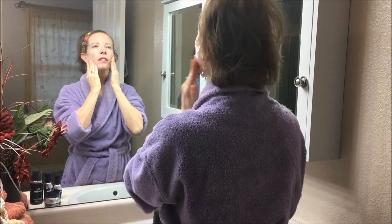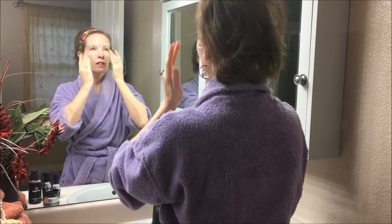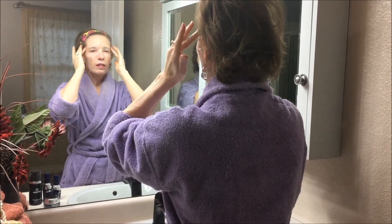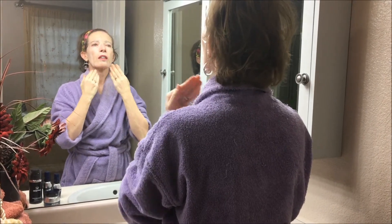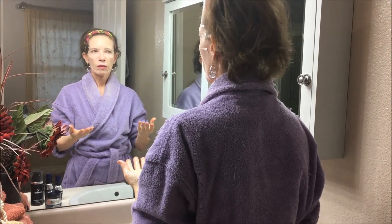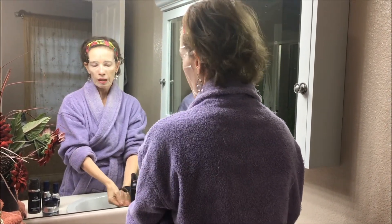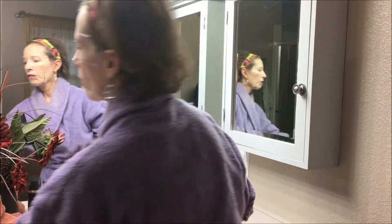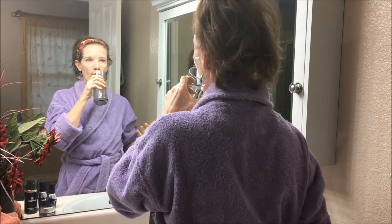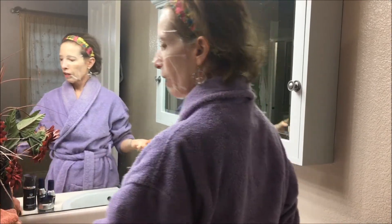Isn't that just amazing? Now they tell you to keep this on for at least 10 minutes — I usually keep it on even longer. You may be like, well what am I gonna do while it's on? Well, I do a lot of things. I'll still be able to drink because I have to stay hydrated.